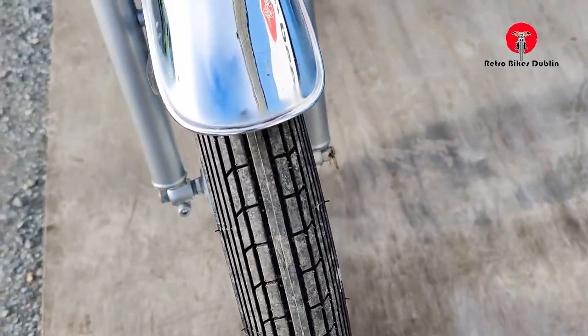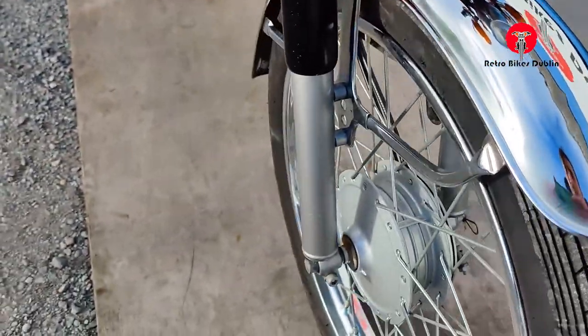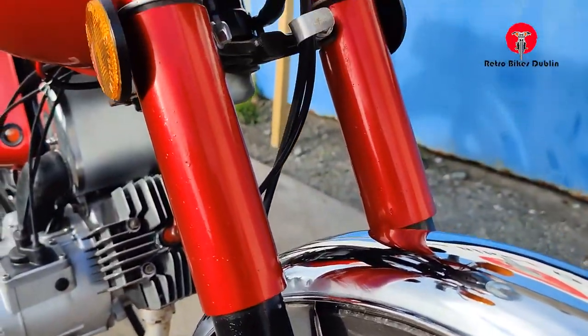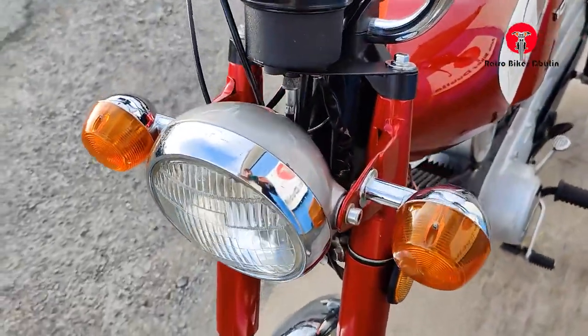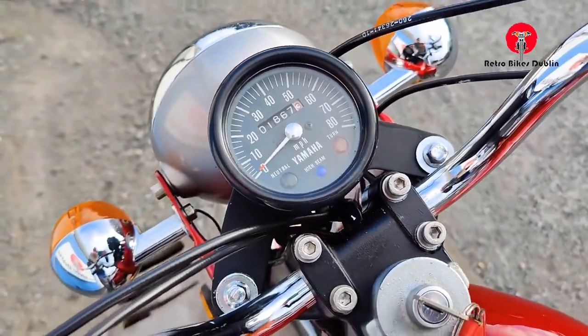Front tyre is perfect. Front mudguard all very nice. Chrome is nice — no real signs of any pitting. Chrome on the front alloy again, all really nice. Remember this is from the late 70s. Moving up to the front headlamp assembly and indicators — really good condition. Up over the top here, there's that 1,867 miles on the odometer.